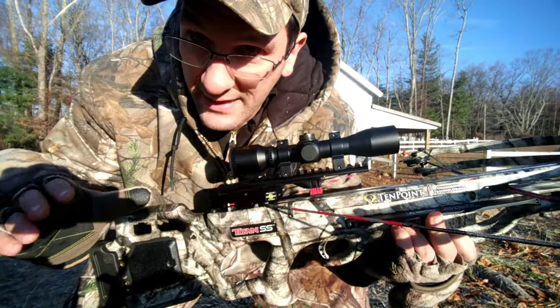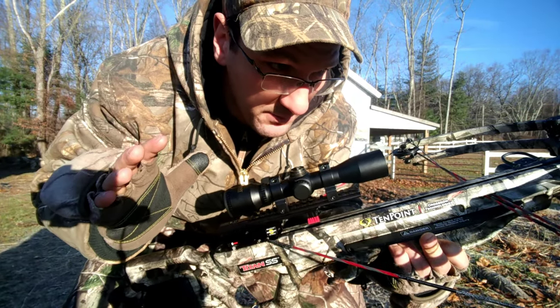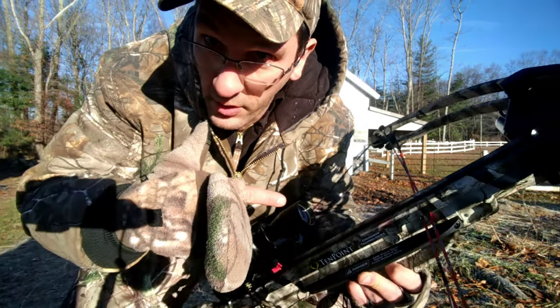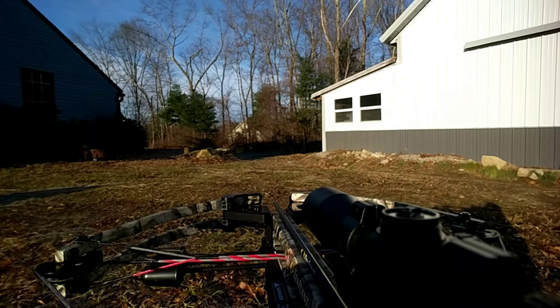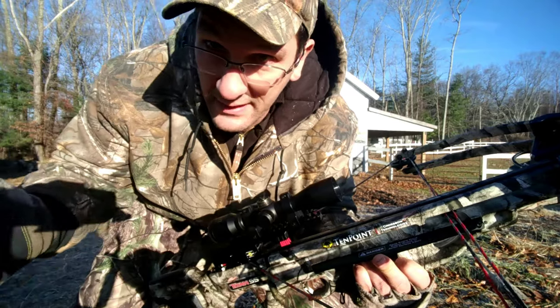I am not going to demonstrate that. You have a couple ways to unload this. Option one: fire the bow — put in a bolt, go over to your target, take a shot. That unloads the bow.